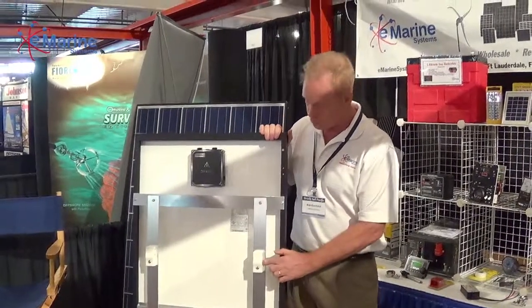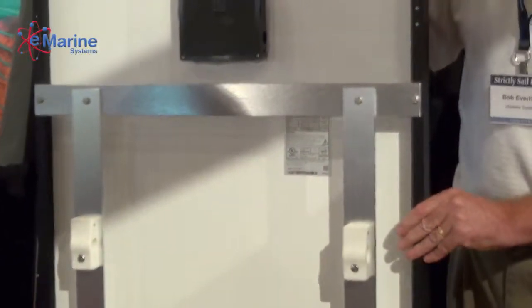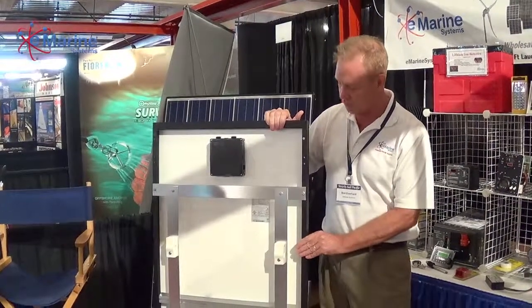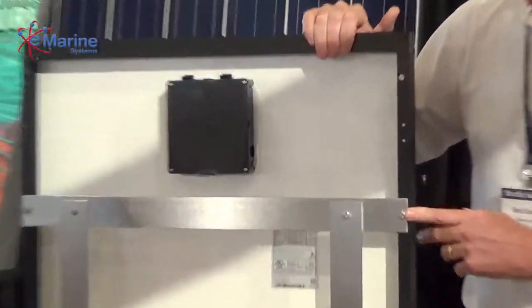This one has four of the one-inch rail clamps, and you can have the one-inch stainless steel rail go through here. It can be on top of your bimini top or back onto your davits, or even set up to mount onto the side rails of your boat. It's a great way of setting up the panel and using the existing manufacturer's holes for the mounting kit.